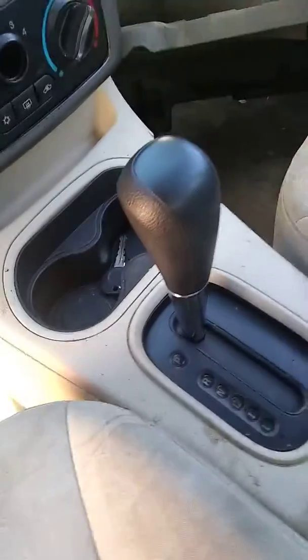Today we're going to be pulling a Chevy Cobalt gear shift knob out of a junk car pull apart. I'll show you how we do this today.